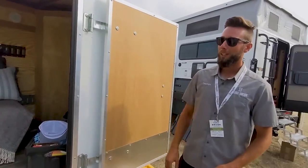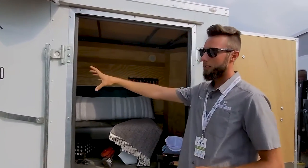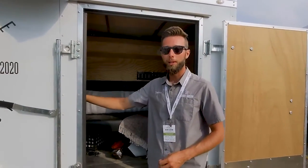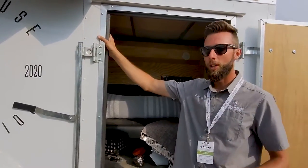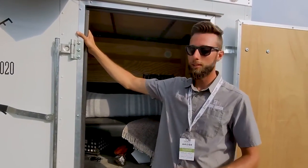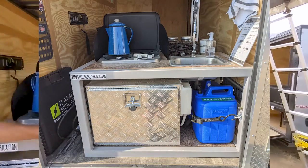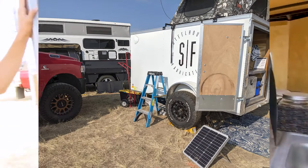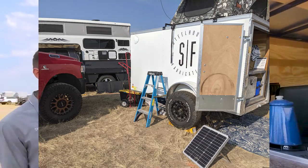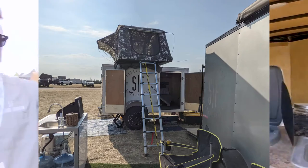How much does this weigh fully outfitted? Fully outfitted, this trailer weighs 1,300 pounds. Our kitchen module weighs 150 pounds, the sofa is about 40 pounds, and dry, the trailer is about 1,050 to 1,100 pounds. This is where it gets awesome — this module is $2,400, this trailer is $3,000 from any dealer across the U.S., and our sofa sleeper is $569.